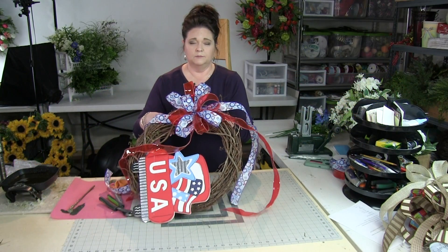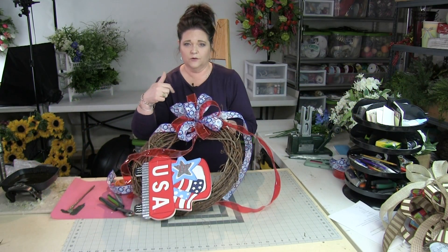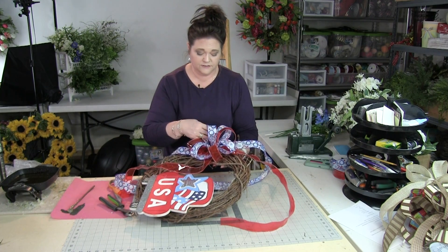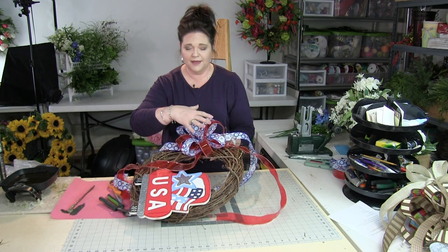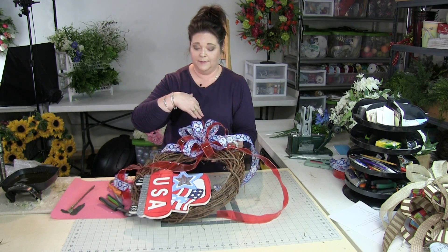All I've done is move the bow loops back and forth. We've just mixed them up, so instead of all of the blue being on one side and all the red being on the other, or all the blue on top and all the red in the back, we've just flip-flopped some of these loops.